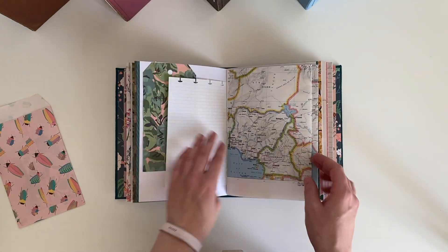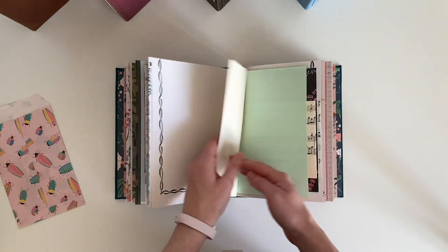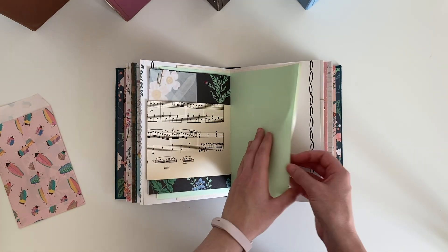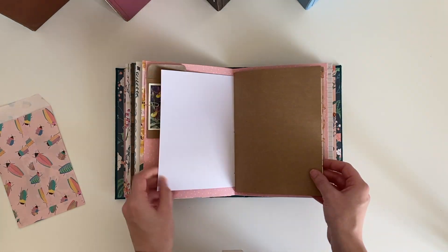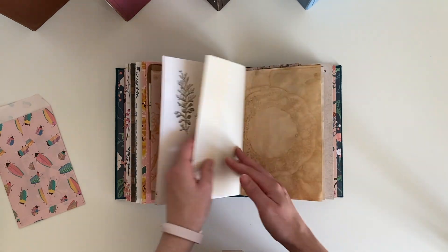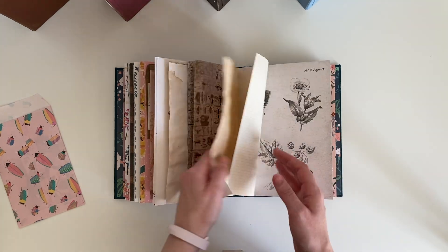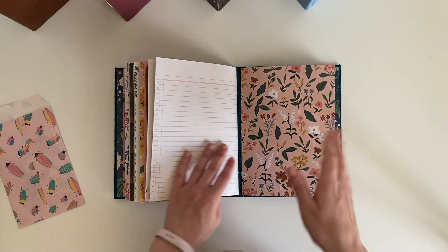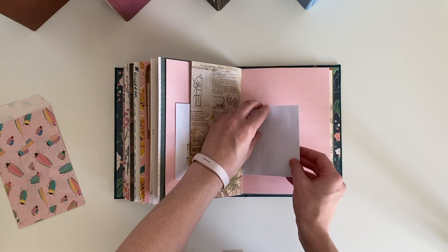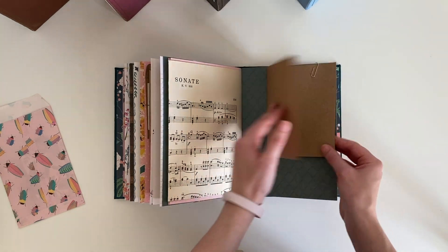There's a doily, a tag, and there's that map fold out page. There's some vintage ledger paper. There's a tea dyed envelope, a ticket in there. I love the doily on this tea dyed paper. There's a ticket in there. Another window envelope - and you can get in from the top on this side too. And that's that one.